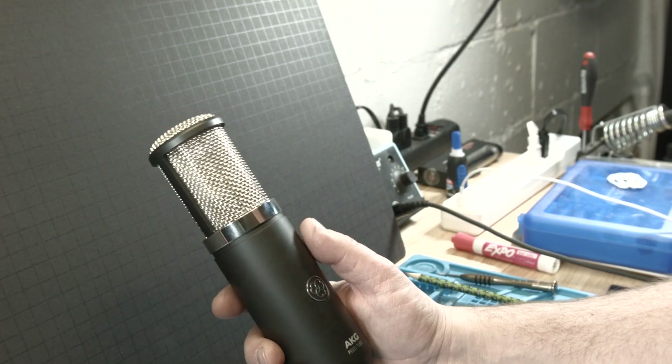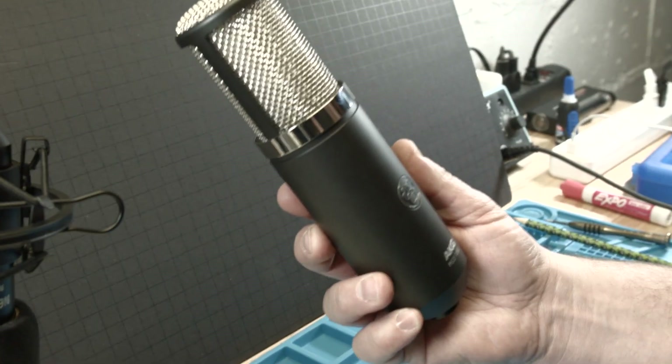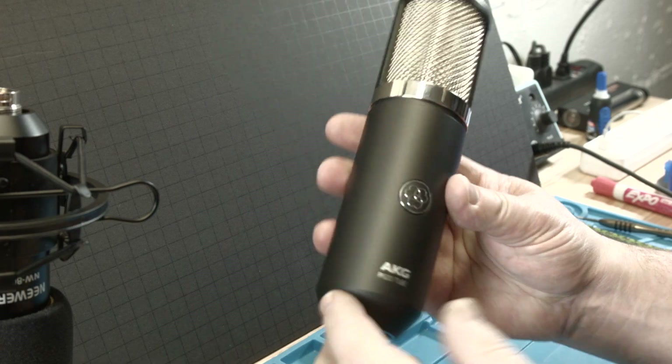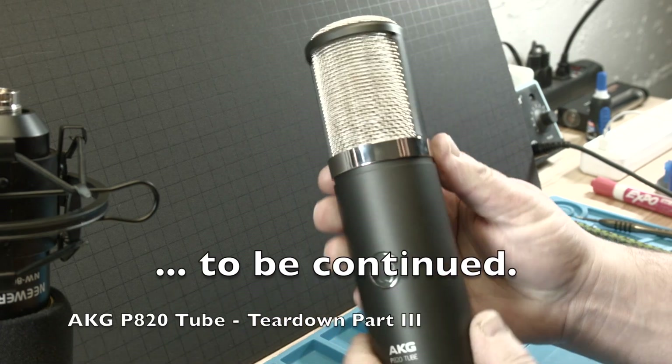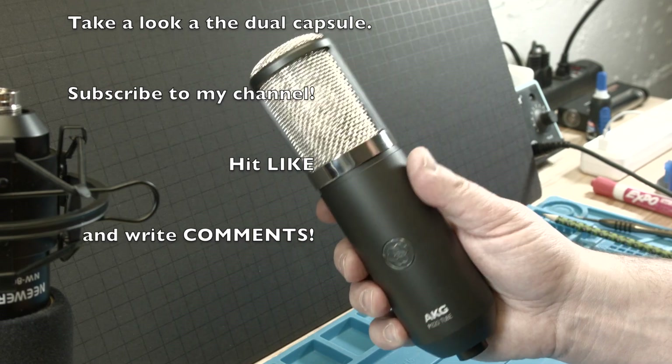And there we have our great microphone back together. Thank you very much for watching. Subscribe to look at part number three.